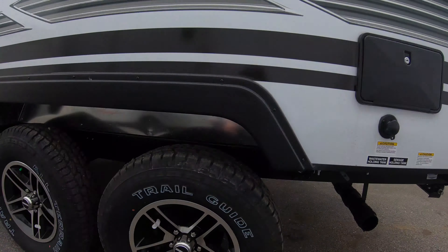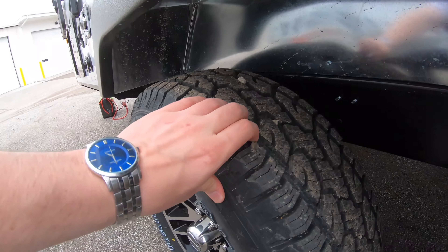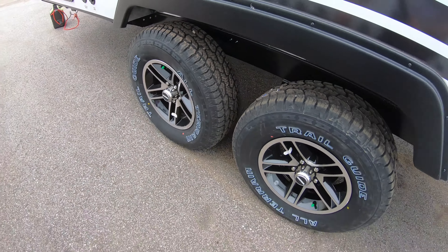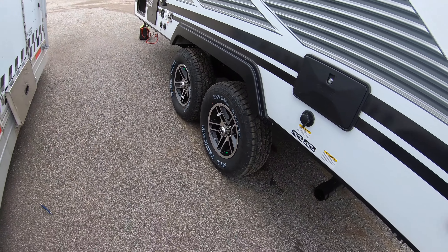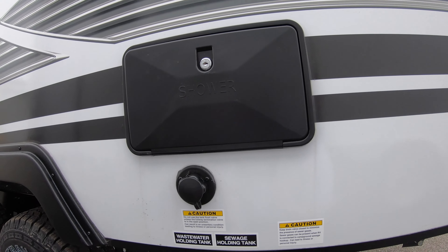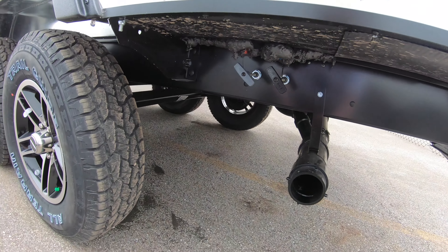This smaller unit is going to be on a dual axle — it's got really nice thick off-roading tires. The dual axle is going to give you a smoother ride down the road, and there are aluminum rims on the tires. This unit is going to have an outside shower, and your black and gray tank dumps are right here underneath the unit.